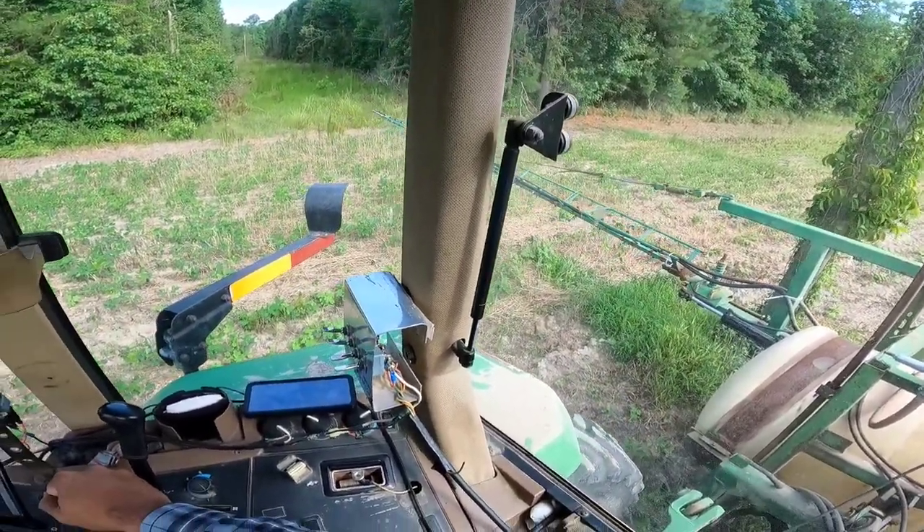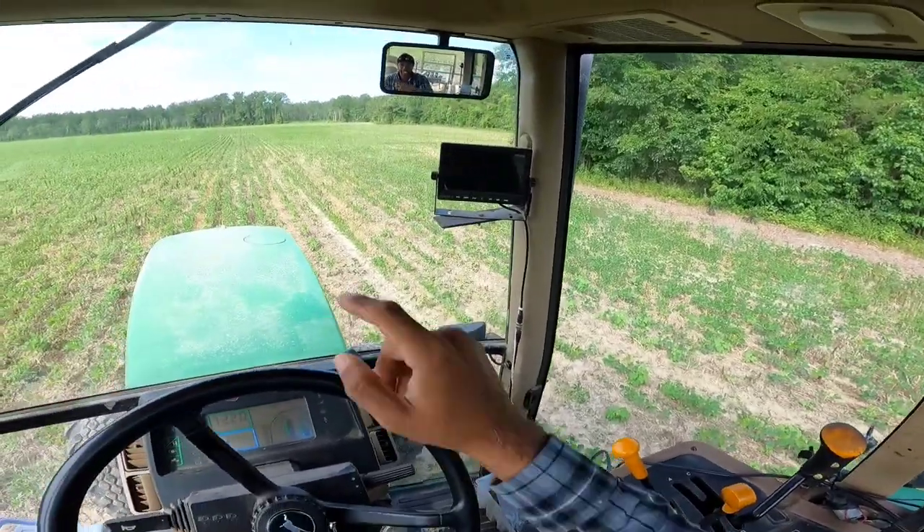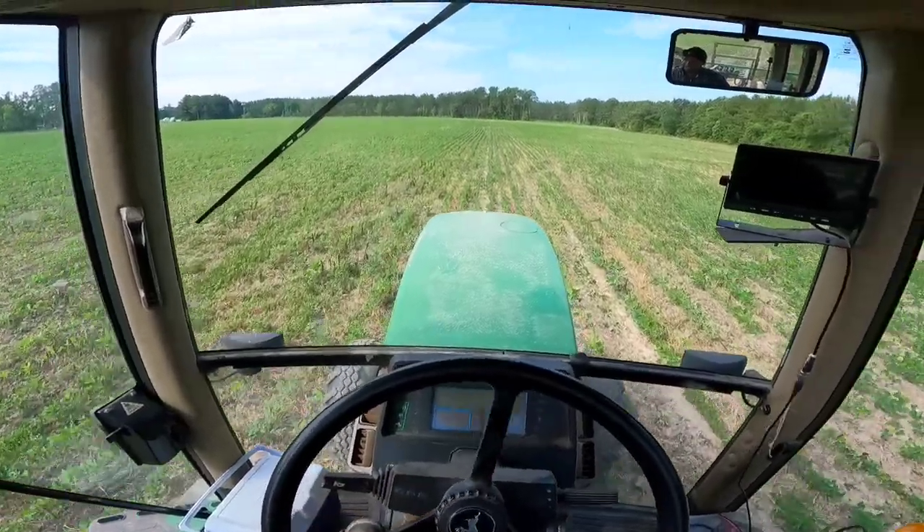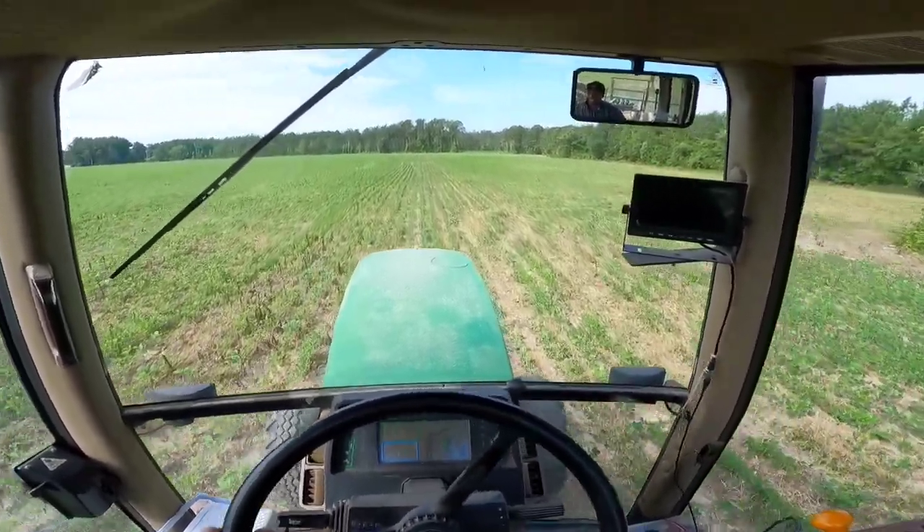I already made one pass over there, so I'm gonna turn that boom off until I get up there, and then we take off down the field.